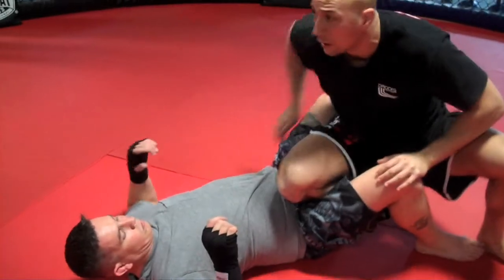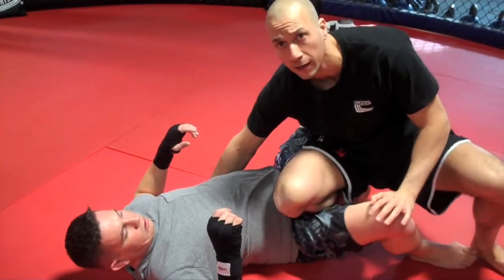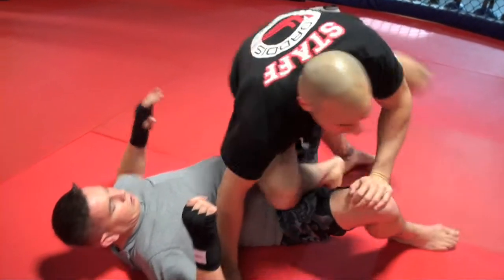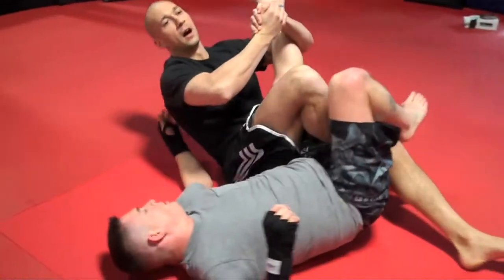So from here: hands on the armpit, inside of the thigh — he thinks I'm knee slicing. I switch my hand to the opposite armpit, sit over, go for a knee bar. If he's not quick enough, I will hit the knee bar.